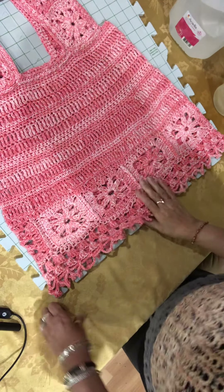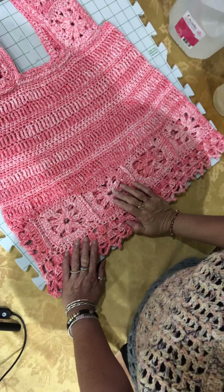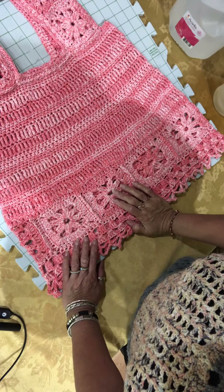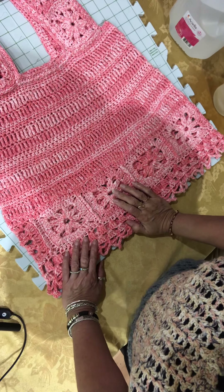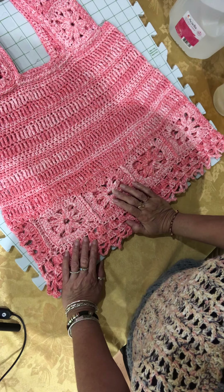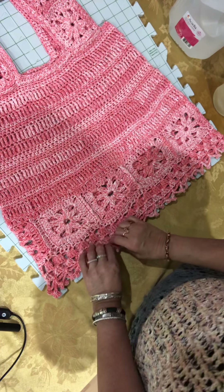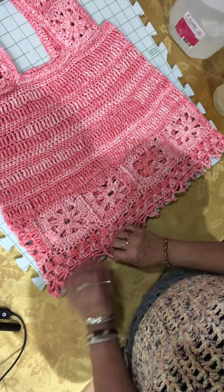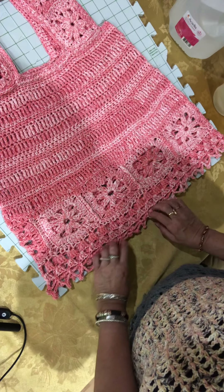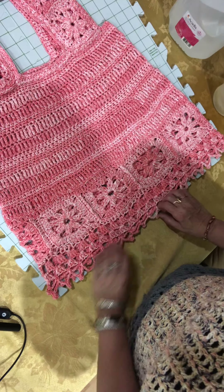Hi everybody, this is Consuelo from Consuelo's Viola Daughters channel on YouTube. I'd like to welcome back all my subscribers and say thank you to all my new subscribers. Hopefully I can show you how I do something — I usually just sit down, talk, and show FBOs, but today I decided to show you how I block some of my tops.